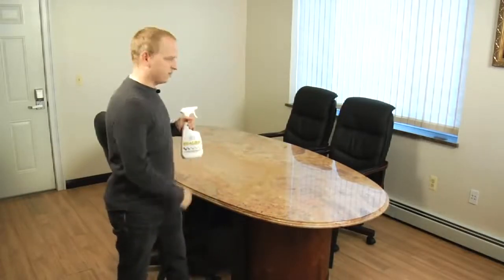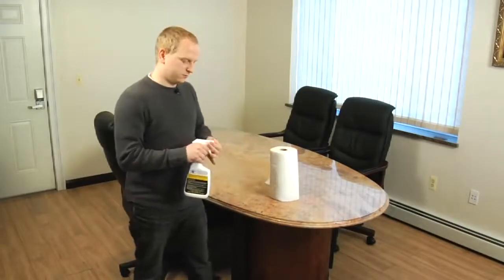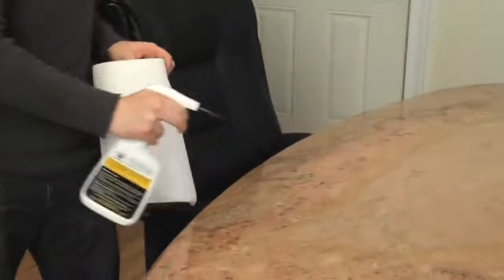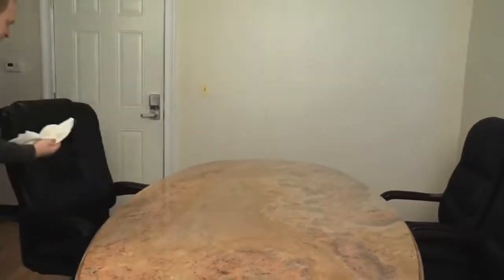Before we seal the granite we need to clean it. To do that we're going to use the same cleaner we showed you in the first episode. I'm just going to spray the whole surface pretty evenly and then wipe it. It's a pretty big table. We have to let this dry out completely before we start sealing — we're going to wait a couple of minutes and then get back to it.